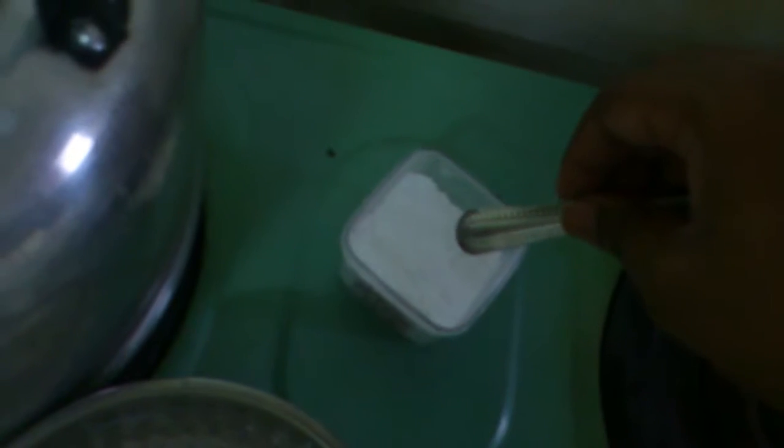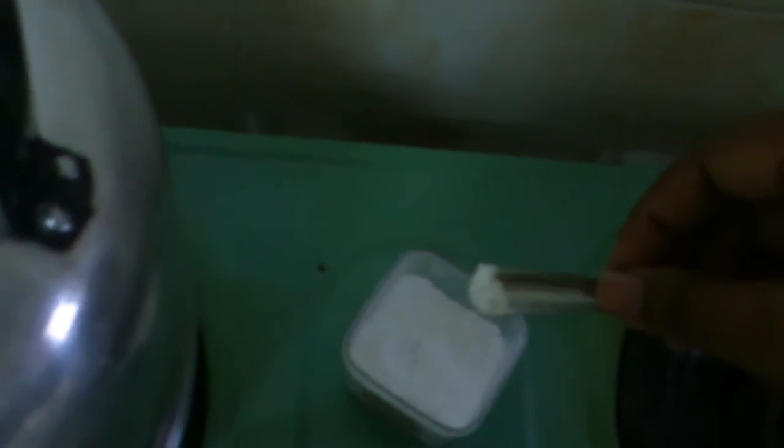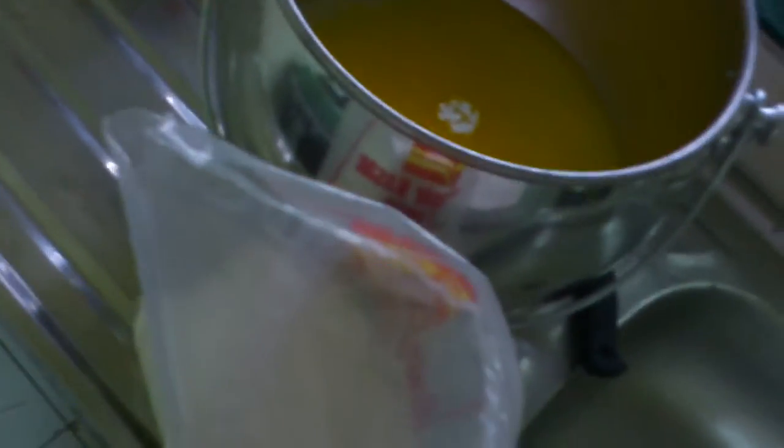Next, we need 1/4 teaspoon of cream of tartar. I don't have the teaspoon, so I use it like this — 1/4 cup — and pour it into the pot. You saw it already. Then we need to mix it.